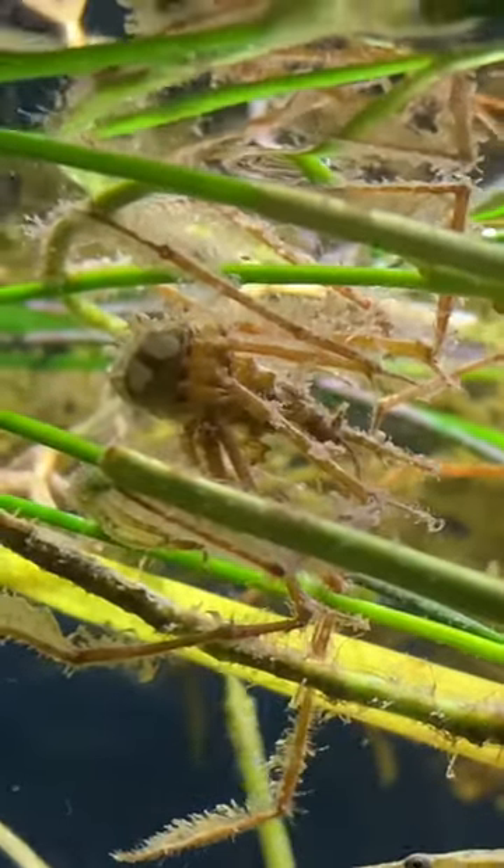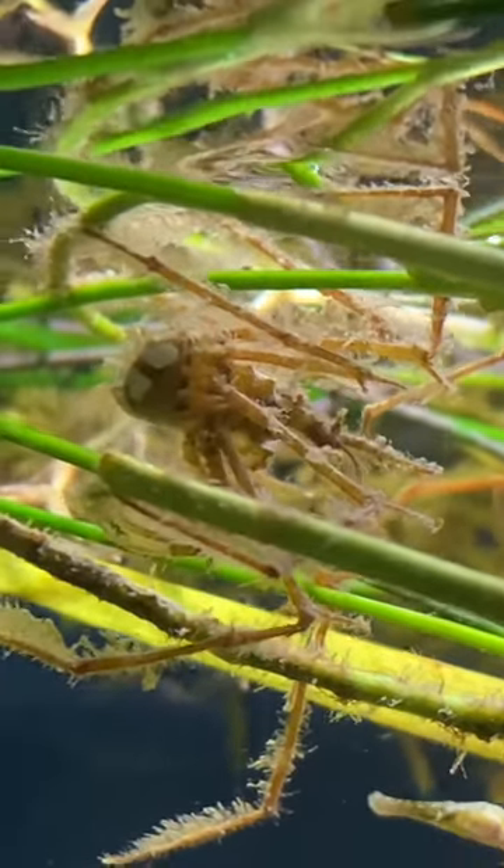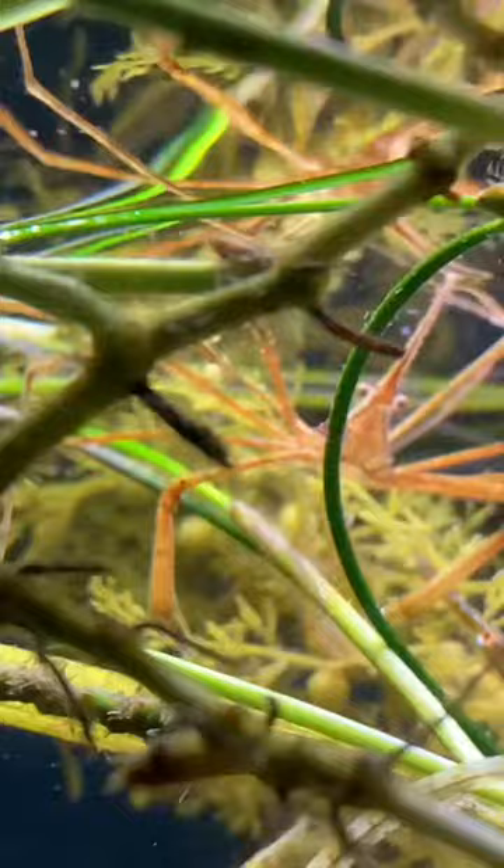While it is still the arrowhead crab, it is a decorator, which means it picks up plants and puts them on itself to grow. This one I bought.